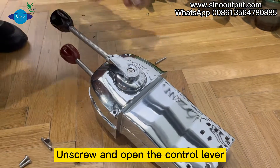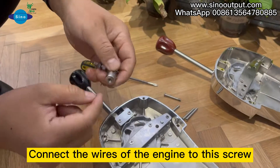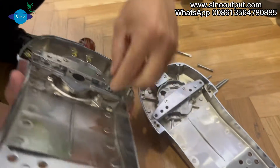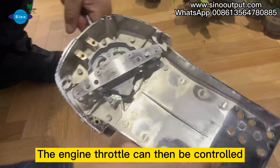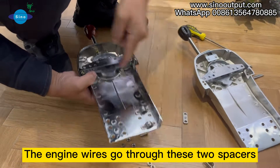Unscrew and open the control lever. Connect the wires of the engine to this screw and screw to this position. The engine throttle can then be controlled. The engine wires go through these two spacers.